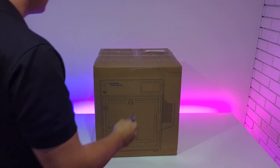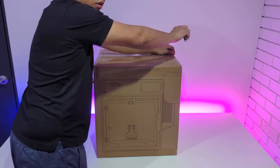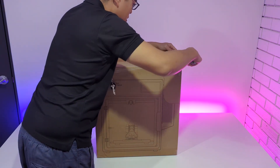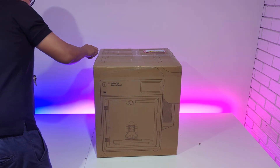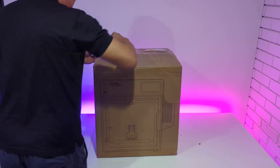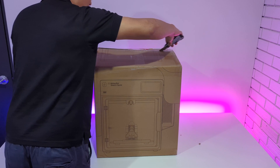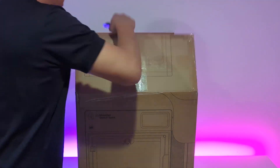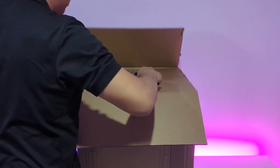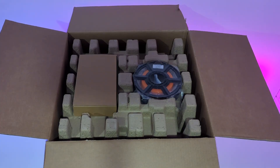Good day, everyone. Welcome to our Imaginables YouTube channel. Thank you for joining us for this special unboxing of the Ultimaker Sketch Sprint. The Sketch Sprint brings hands-on learning to Australian classrooms with fast print speeds, intuitive features, and strong educator support, making it easy to integrate 3D printing into lessons. Students can bring their ideas to life while developing essential future skills. Let's dive in and start unboxing.